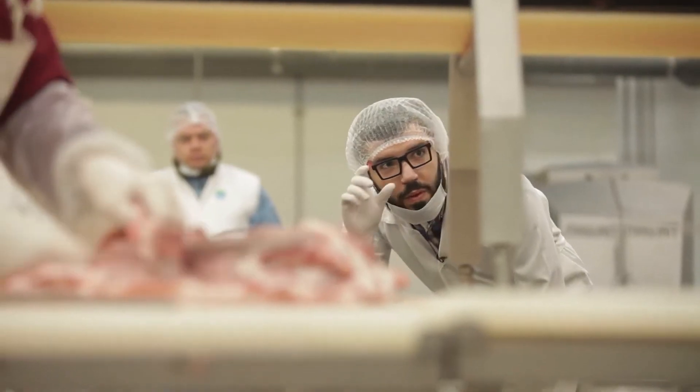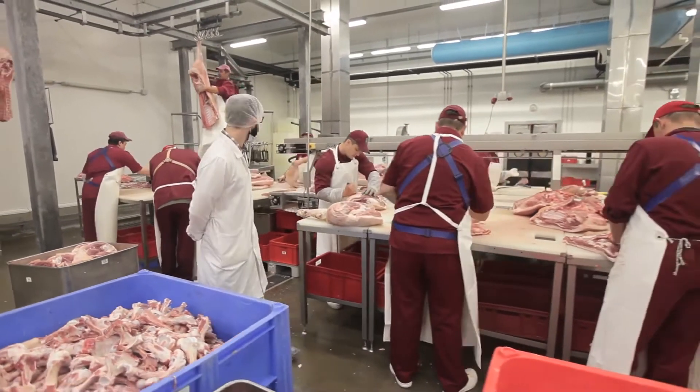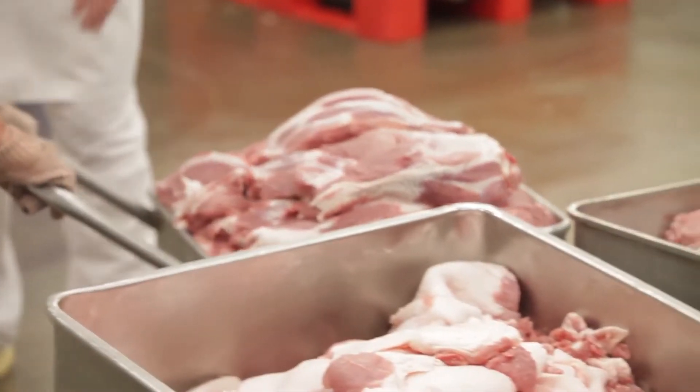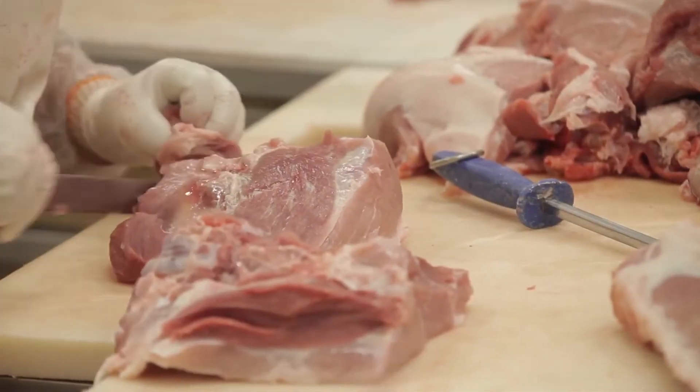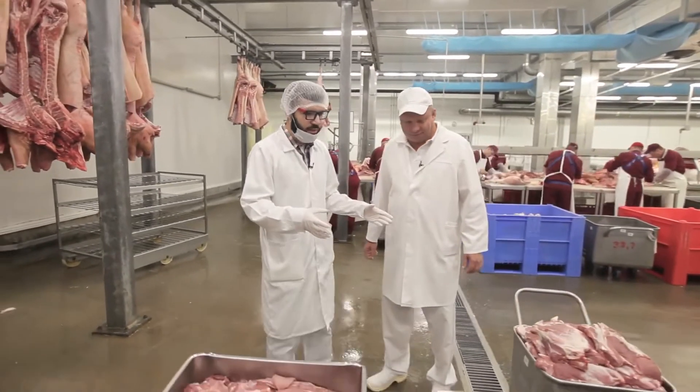To learn about sausage ingredients, Misha Maslov chose the well-liked Dr. Sausage. The plant technologist Vladimir Timschenko will help him. First of all, it's necessary to choose the right meat. Vladimir Leonidovich, I see that you have a lot of tanks with various meat, right?